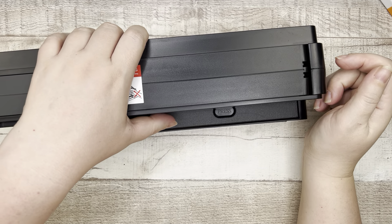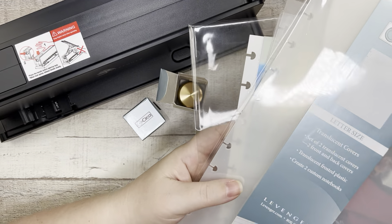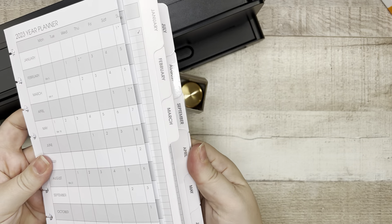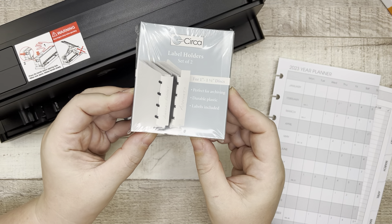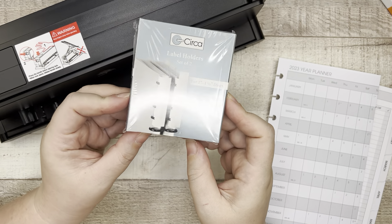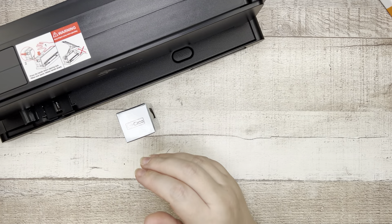So that's everything from Levenger: the punch, two different types of discs, clear covers in letter and half-letter size, the monthly calendar pages with the fold-out for 2023, and lastly the label holders — which I think could be really good for all of us Happy Planners who keep an archive of notebooks. Now let's open up the Archer and Olive box.